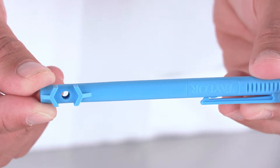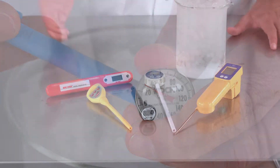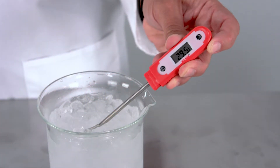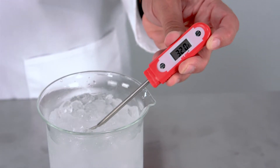Some calibratable metal thermometers come with an adjustment wrench built into the sheath, making searching for the wrench unnecessary. Most digital thermometers are not calibratable, but the ice bath method will work perfectly to verify their accuracy as long as the thermometer's range extends below 32 degrees Fahrenheit.